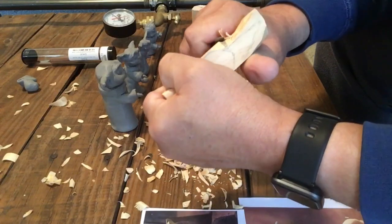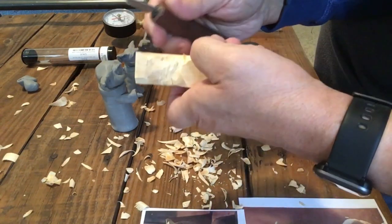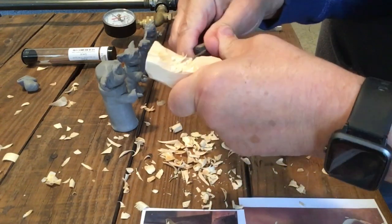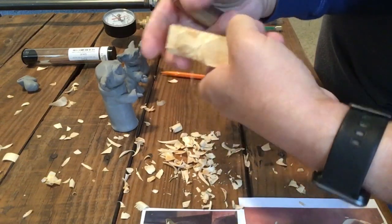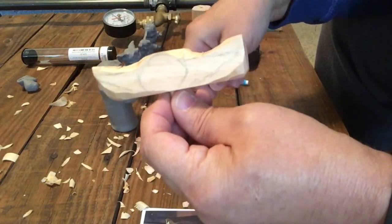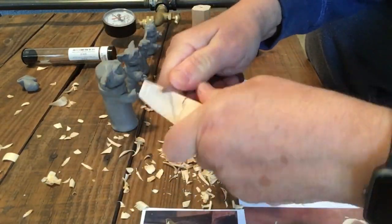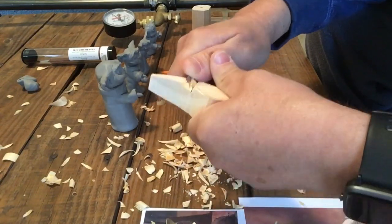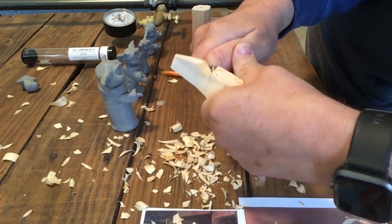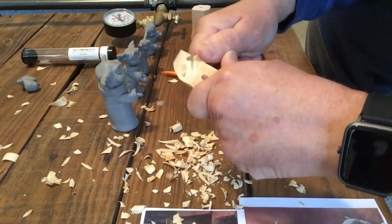Right about here I decided this is going to take me forever, so I went ahead and took this to the bandsaw to trim it up. It'll be a lot easier cutting out the front profile. The bandsaw isn't a necessity, but it sure makes it a lot easier when you run into a difficult piece of wood like this one.